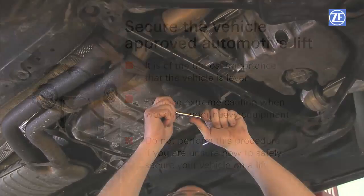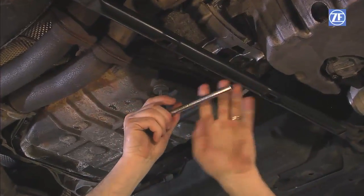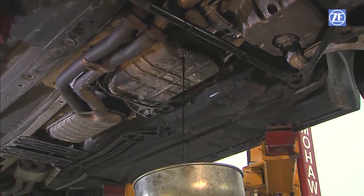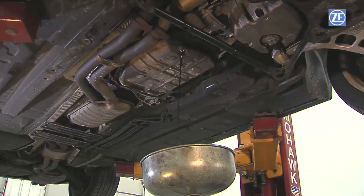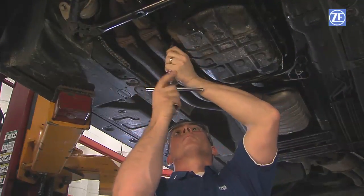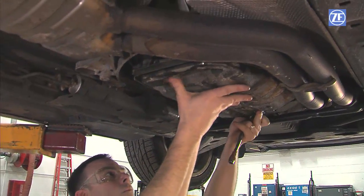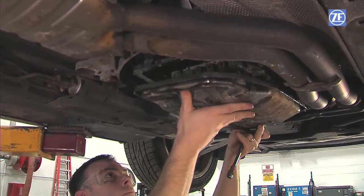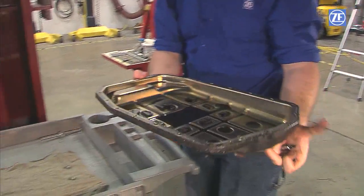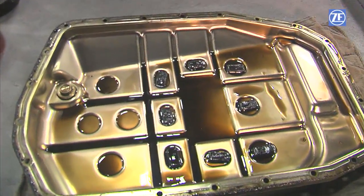Next, drain the fluid by removing the drain plug located on the bottom of the oil pan. After the stream of fluid from the drain plug has stopped, loosen and remove the oil pan screws, leaving only the corner screws in place. To remove the pan, push and hold it against the transmission housing and remove the remaining screws. Metal shavings in the oil pan indicate transmission damage — an oil change will not fix mechanical issues with the transmission.